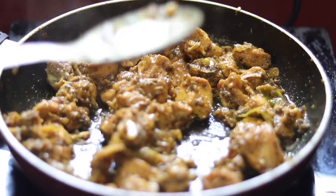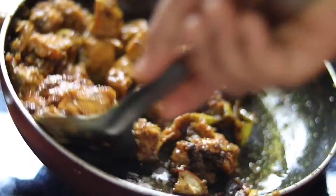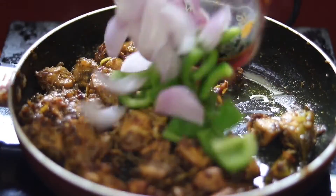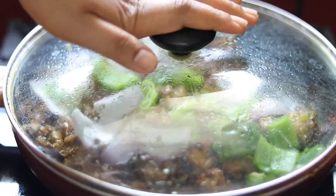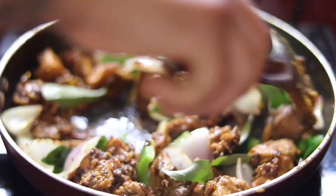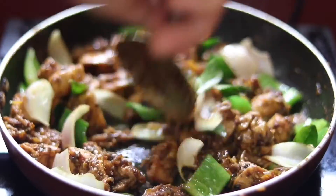We will add capsicum. Put it in a bowl and mix it. Now we add pepper chicken in the final step. It is very tasty — let's take a look.